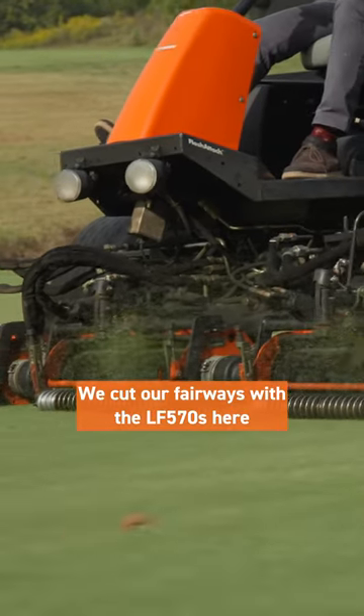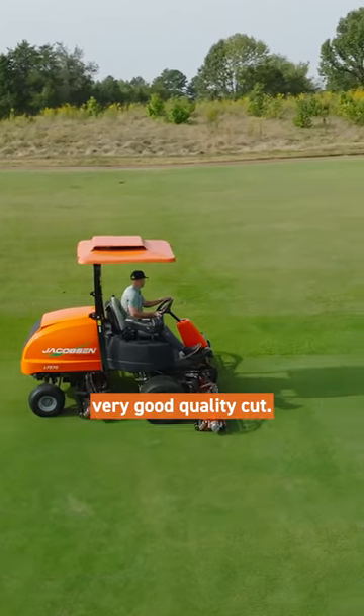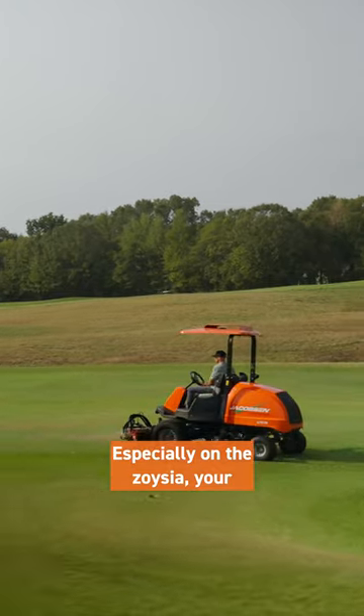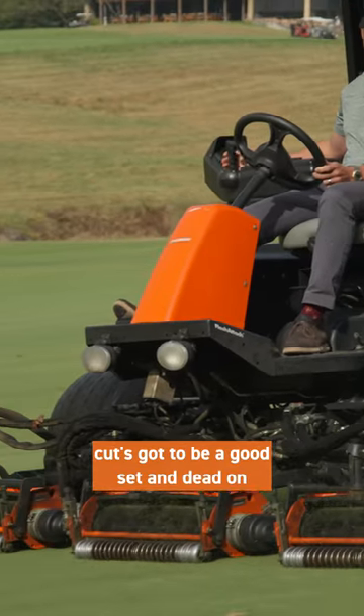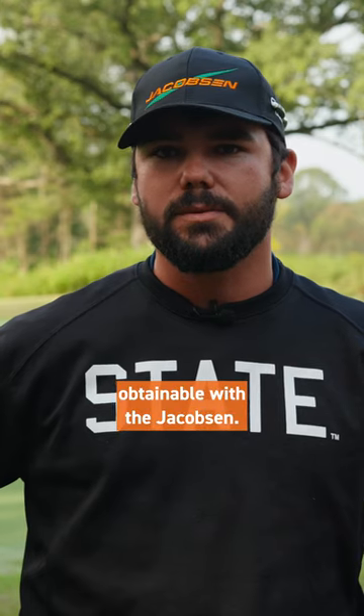We cut our fairways with the LF 570s here at Spring Creek Ranch. We have three of them that we're running currently, and you get a very good quality cut, especially on the Zoysia. Your cut's got to be a good set and dead on, and it's easily obtainable with the Jacobsen.